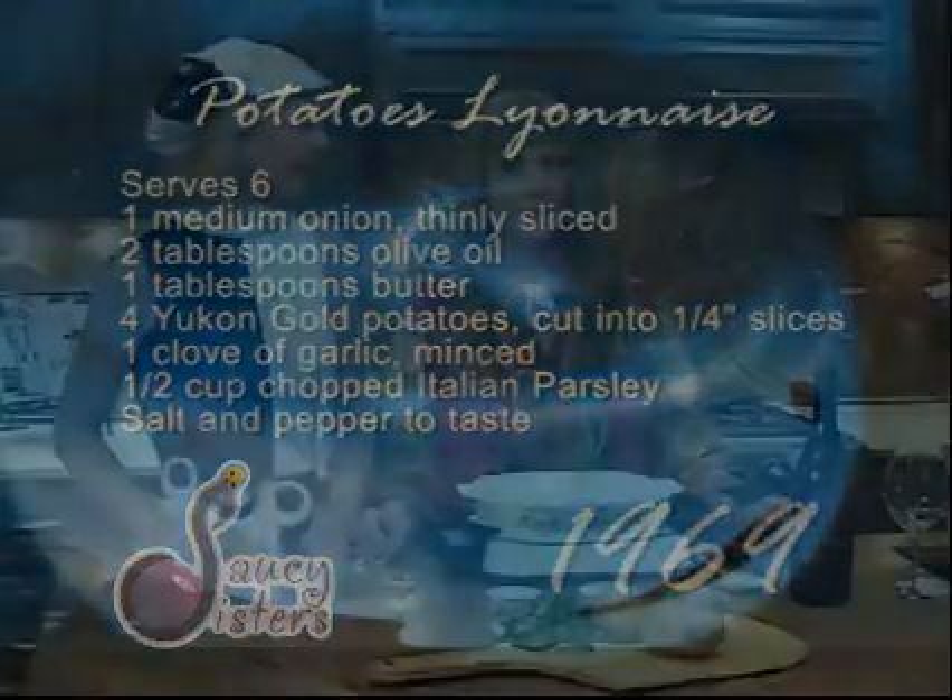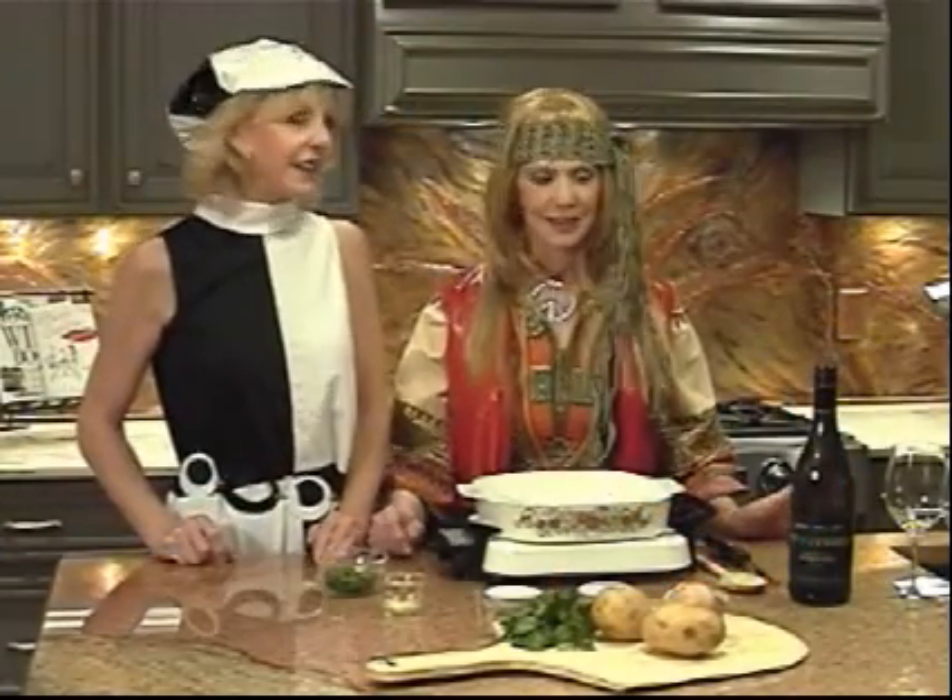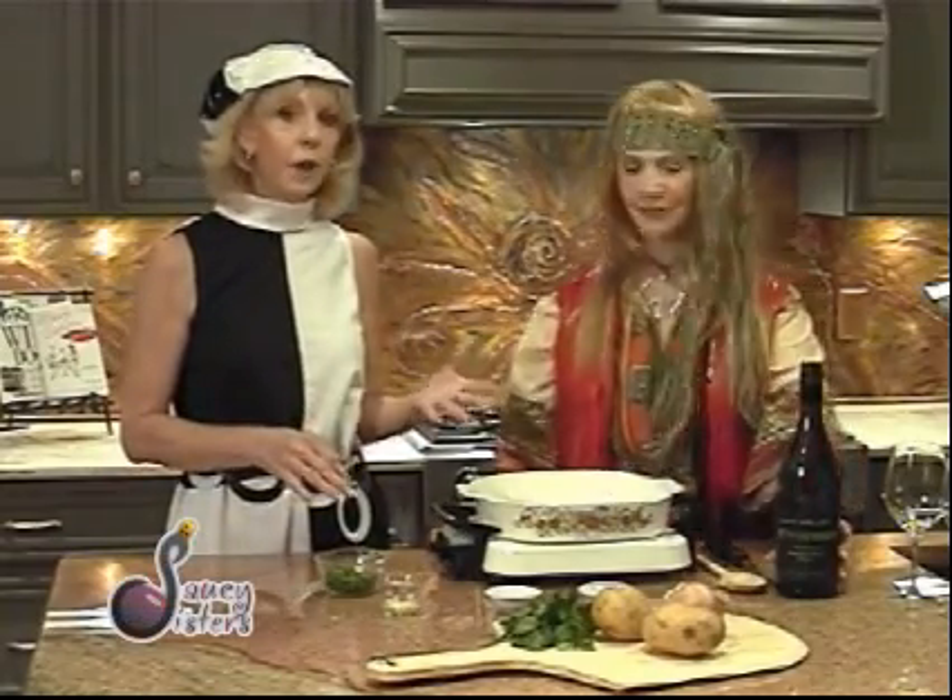We have a wine here called Spy Valley, and we've paired it specifically for this era because we just love the name. It's a Sauvignon Blanc from New Zealand. It's called Spy Valley because in 1969 the Cold War was going on, and the CIA was putting all these satellite facilities around the world, and they happened to put one right here in what is now known as Spy Valley.